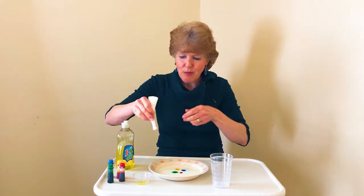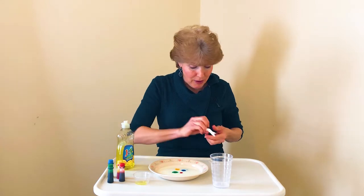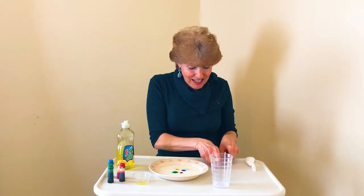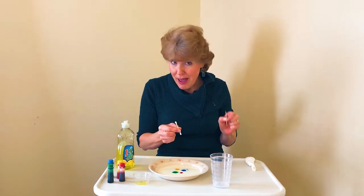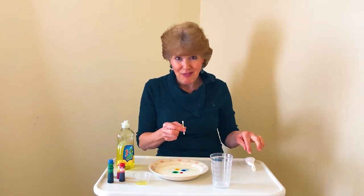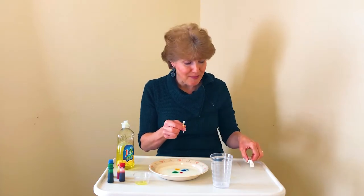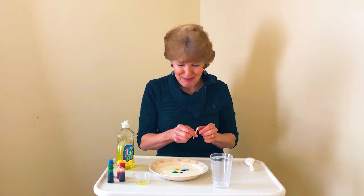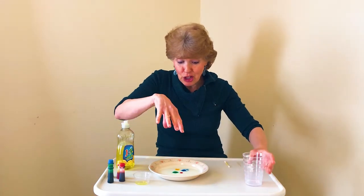We need something we can dip into the dish soap and then touch the milk with. My favorite thing to use is a cotton swab, but a toothpick will work, and if you don't have either, you can use a small piece of paper towel or a napkin. Now I'm going to move the camera so it can look down on top of this, because what happens is very cool.